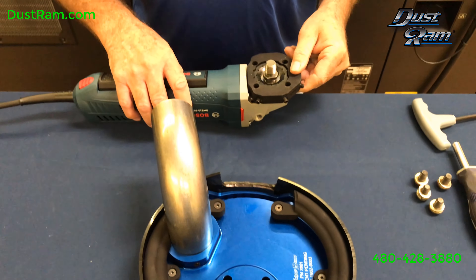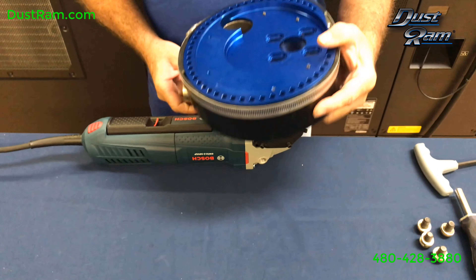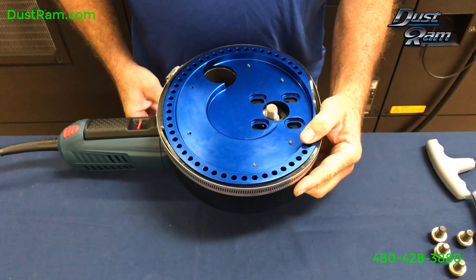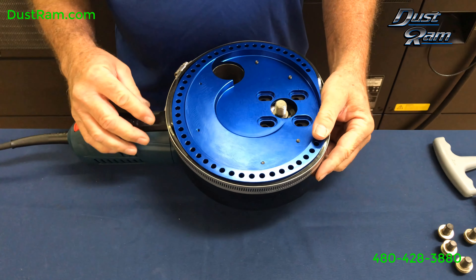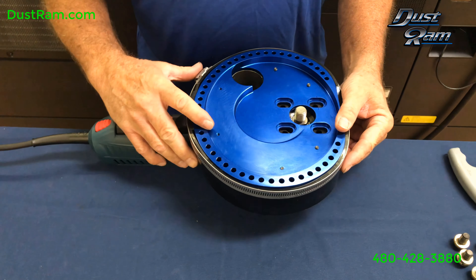Place your grinder close to the edge so that the tube can extend down past, then flip it over and put it in position. Don't worry about your skirt — your skirt is not adjusted correctly yet so it will touch on your paddle switch.